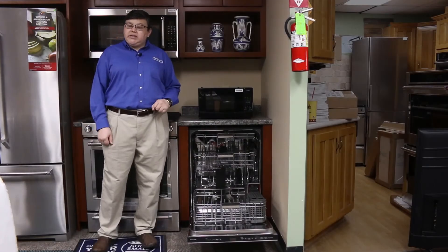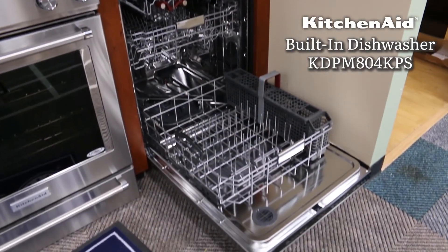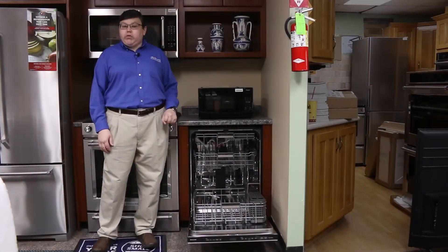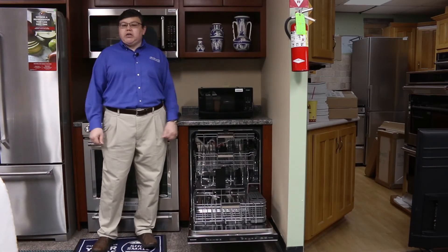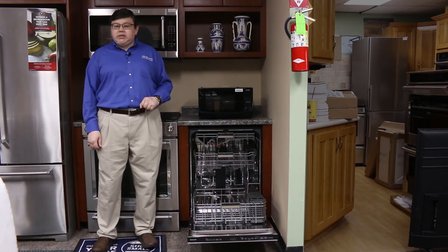Now we're going to talk about the sanitization feature found on most dishwashers today. This is a KitchenAid. It has a built-in water heater in the bottom. That water heater heats the water to 155 degrees for that final rinse to sanitize your dishes. That feature does add some time to the cycle, but when they're done they're sanitized.